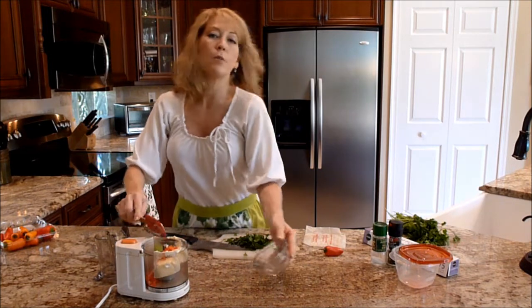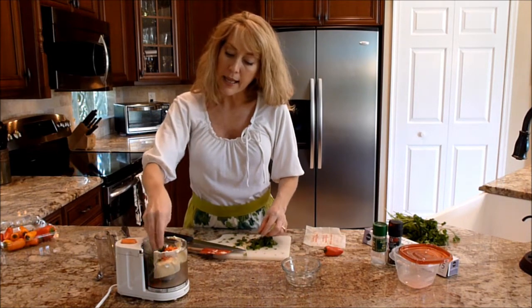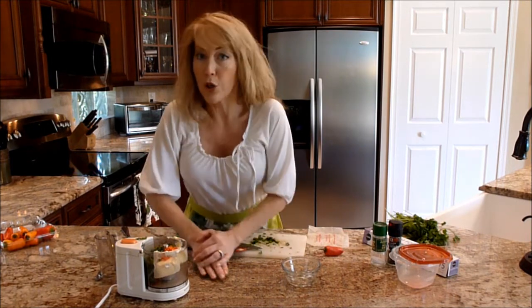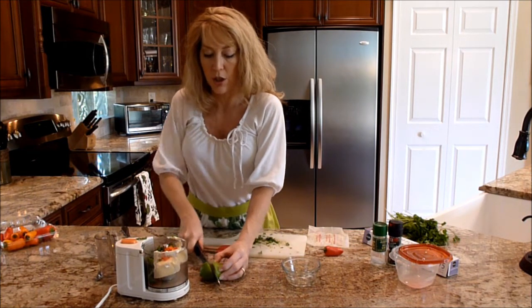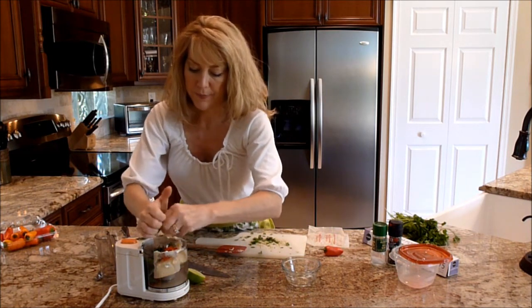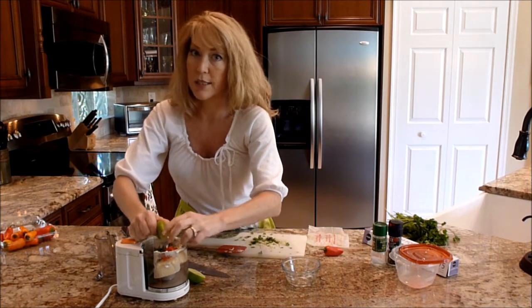If you want a little bit more spice, you can keep the seeds in — it's just your preference. If you don't like cilantro, or you want to add something else like garlic, go ahead and put a clove in there — it'll just be delicious. Then I squeeze the lime right in there. This is not a very juicy lime, so I'm probably going to use a second lime.